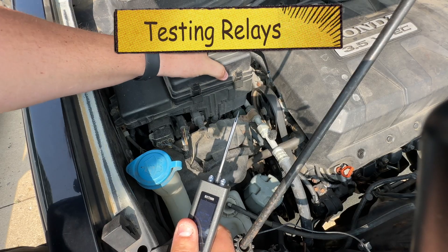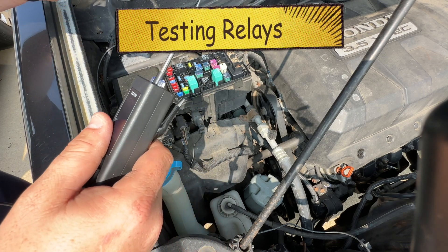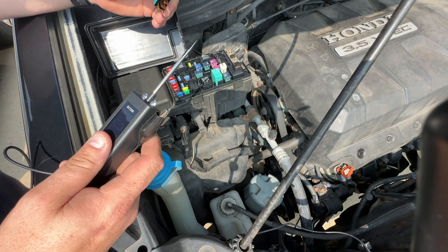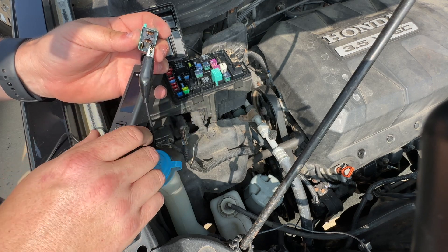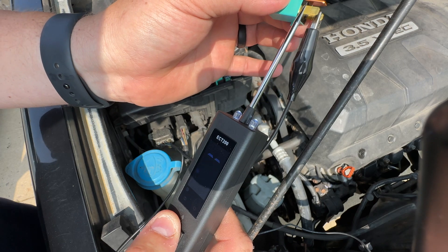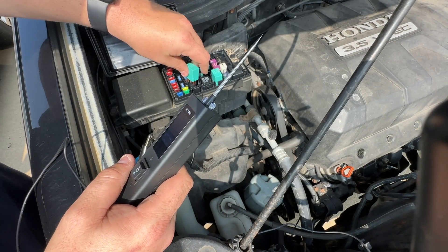Another thing you can test is relays. Go ahead and pull out your fuse box and find a relay that you want to test. Let's say this relay right here is giving you some problems — you can go ahead and test it and see if it clicks, and you can hear it. It is also showing up with 12, so this relay is most likely good because it is allowing you to connect through.